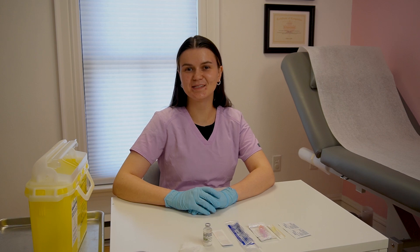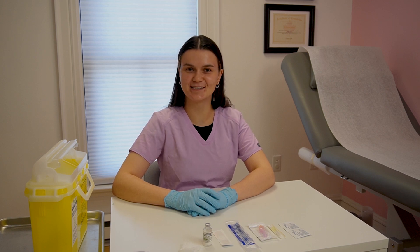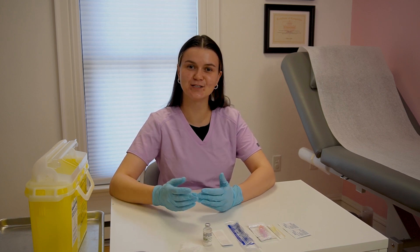Hello everyone! My name is Mariana and I'm a lead licensed practical nurse here at Coastal Gender Affirmative Care Clinic. Today we're going to talk about subcutaneous injections, which are widely used in gender affirming care. So let's get started!